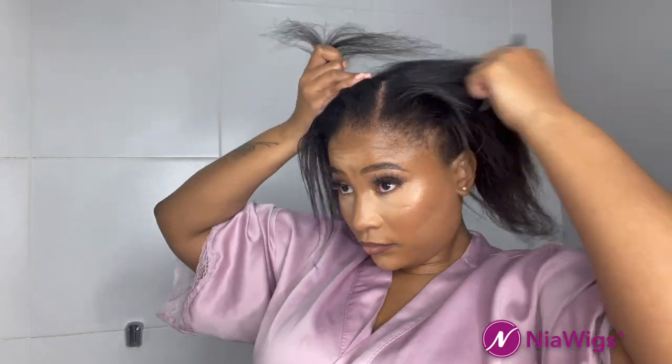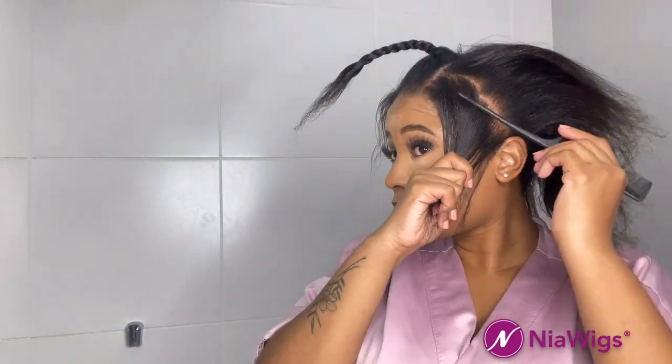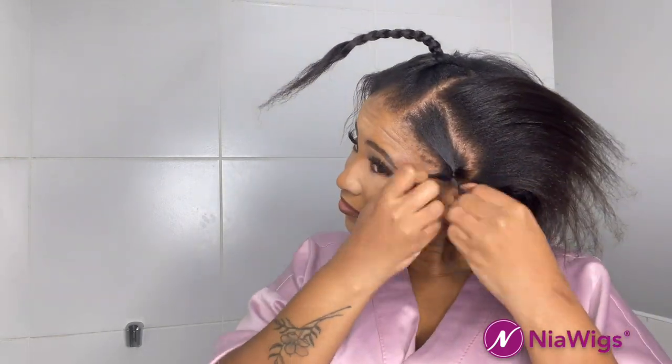We're going to start off by sectioning the middle part, because I wanted to style it with a middle part. If you want your hair slicked back most of the time, you can skip this, but I suggest having a middle part as an option. I do pretty much the same throughout the rest of my frontal so the extensions blend perfectly. The back isn't really crucial unless you want to tie it up 360 style.